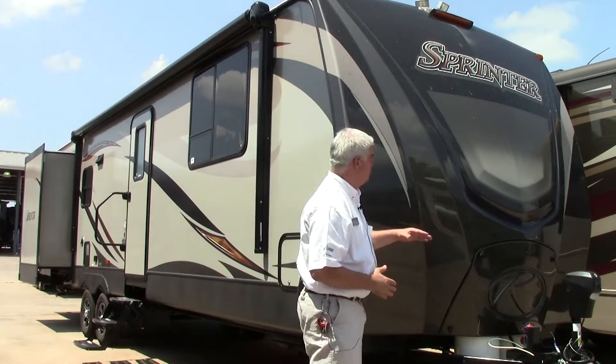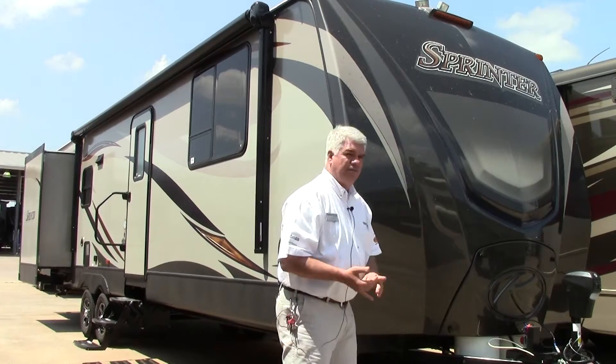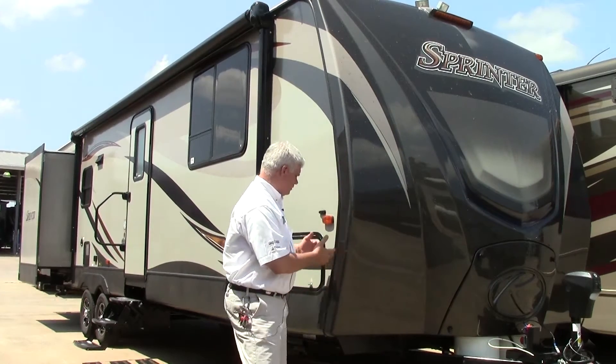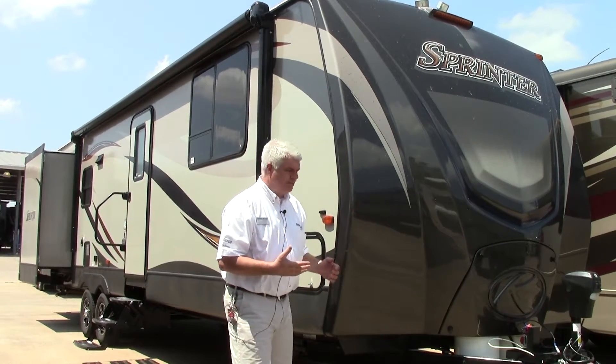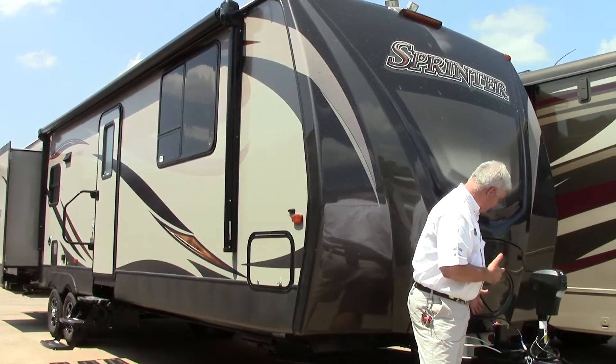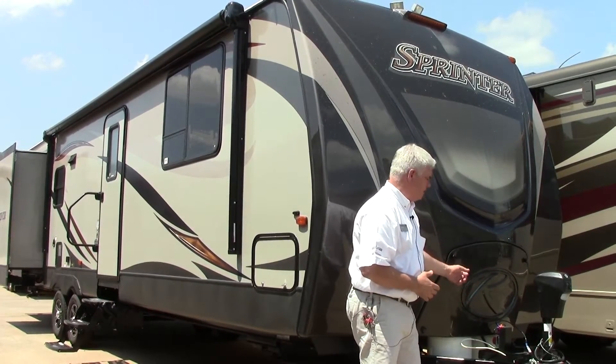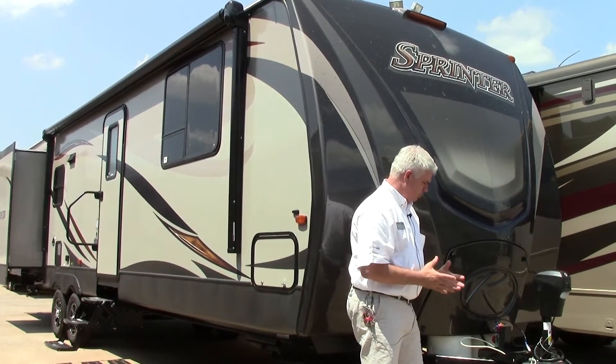First and foremost I wanted to highlight this beautiful fiberglass front cap. It's very aerodynamic, it protects your coach against leaks, it's easy to clean, and it's a very clean, sleek look. You notice our LP bottles are covered — there are two LP bottles behind this panel right here, so it looks very good.